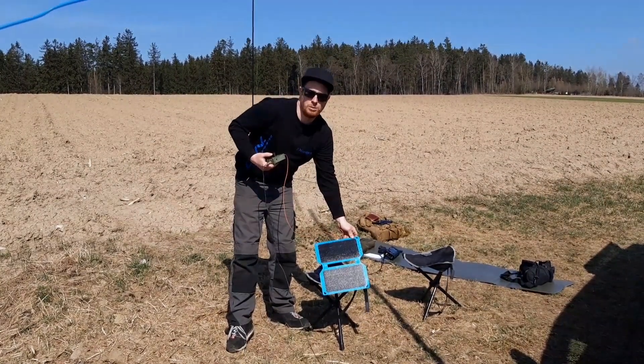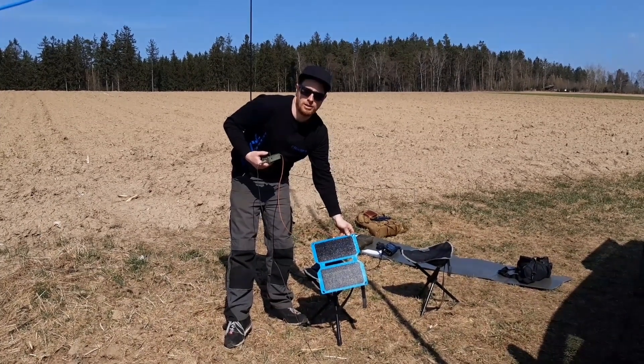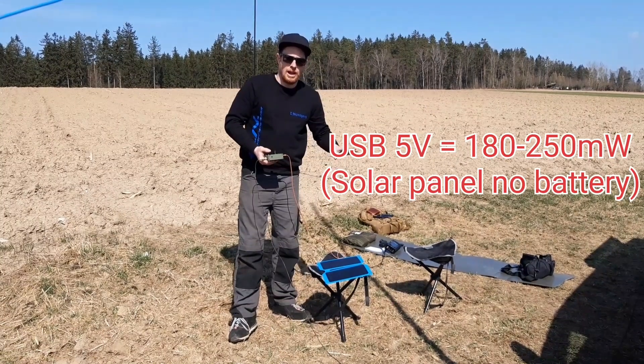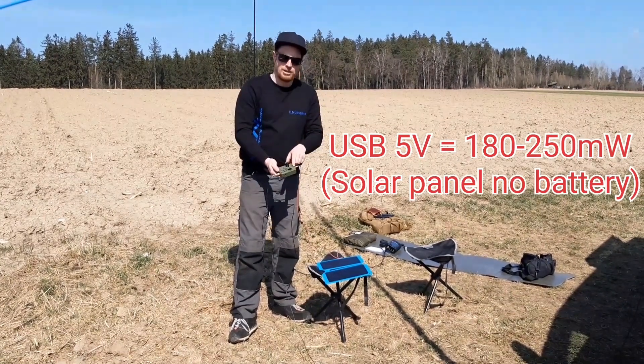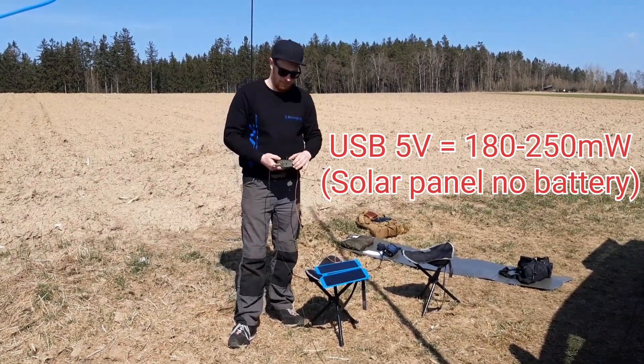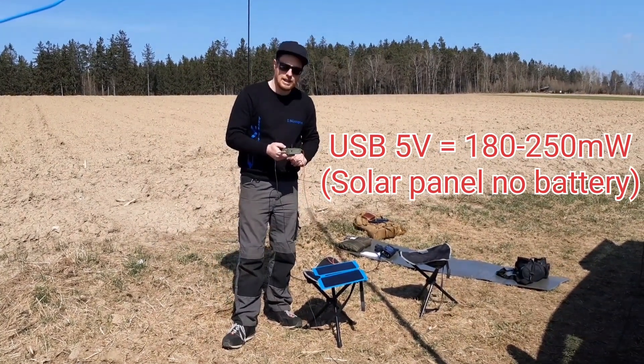This is the solar panel which I have bought for 20 euros in the local store. There is no buffer battery, no external battery — directly connected to the TrueSDX, and the power output is about 200mW. Let's check that.